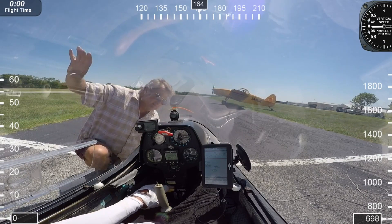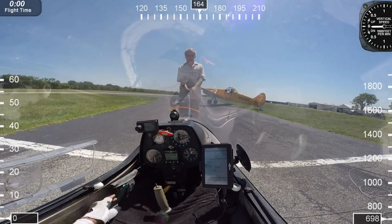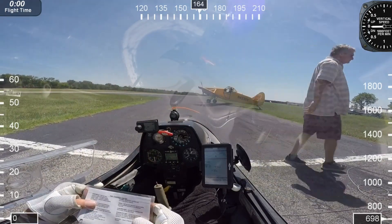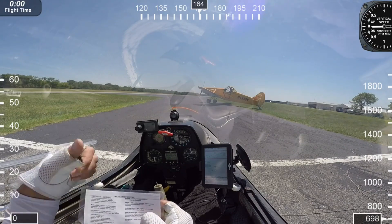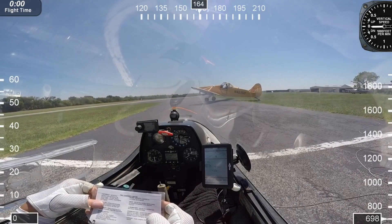He's hooking up the tow line. Open and close — he's going to pull on it just a bit. Okay, it looks secure. This is all very orchestrated, what we do. That guy out there is there to cover your back because you can't see behind you.